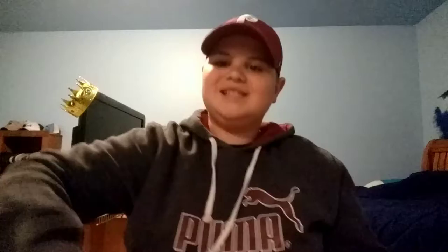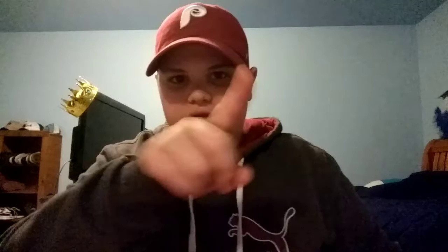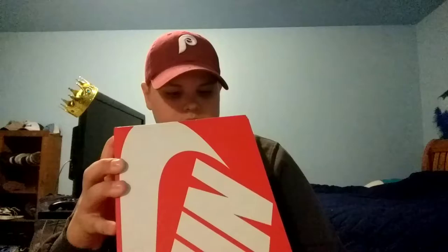Now, onto the second pair. Fresh paper — you know that means something. Also, Nike — no brand loyalty here. I got Puma on my chest, I got a 47 cap on, and I got Nike shoes and Adidas shoes. No brand loyalty whatsoever. Love the noise of that paper. Let me show you the label first — it's on the side. Size 10 Nike Air Presto Essentials. This colorway — the track red colorway.